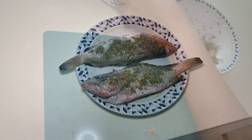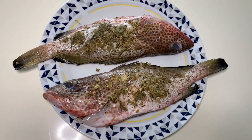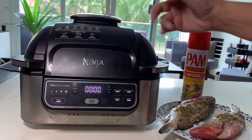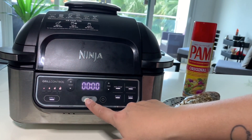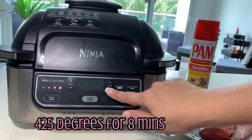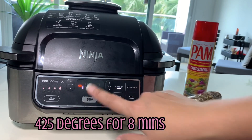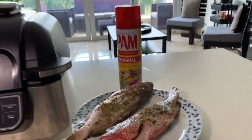We have both of them seasoned on both sides and on the inside. We've sprayed the top of those with the PAM non-stick spray because when cooking in the air fryer it won't have the fish sticking, and it's going to make it just like fried. We're going to set it on air fryer mode and bump it up to 425°F so that we get a really crisp fry on the fish, since we're only putting it in for eight minutes. We'll let that warm up.